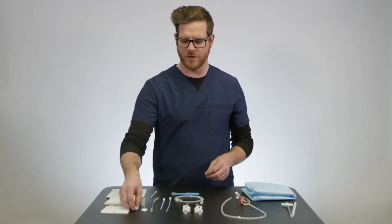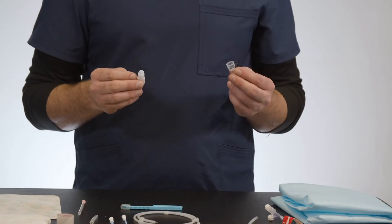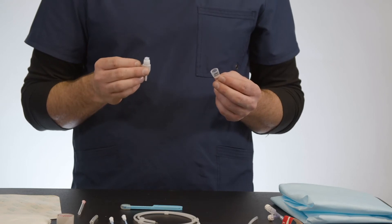Next we have the Aspira valve and cap. The cap is only here to protect the valve and keep it clean. Aspira is a closed system and a cap is not needed to keep the fluid from leaking.